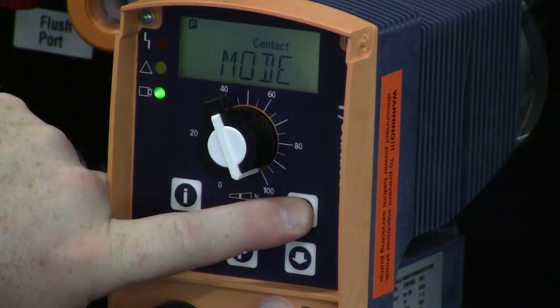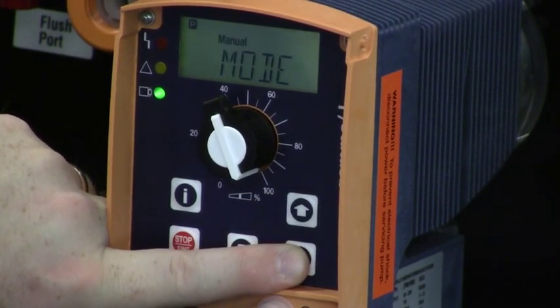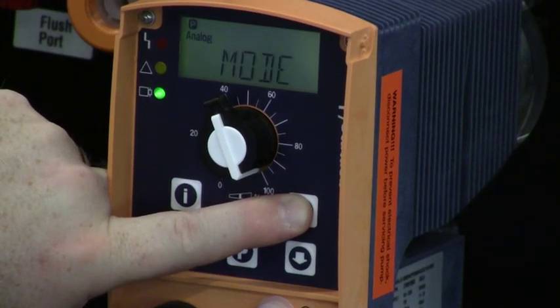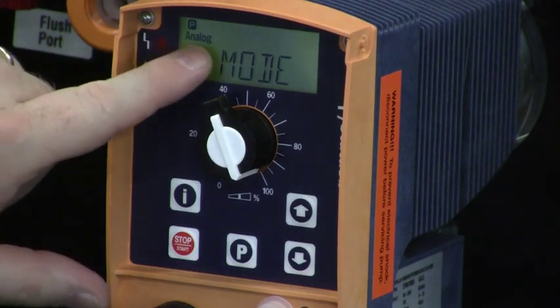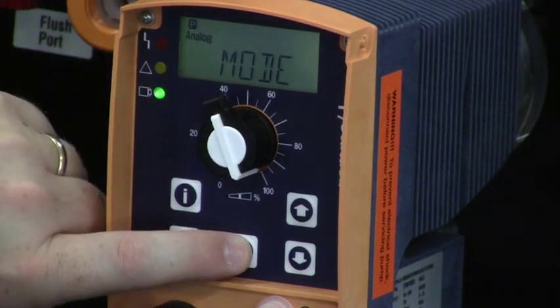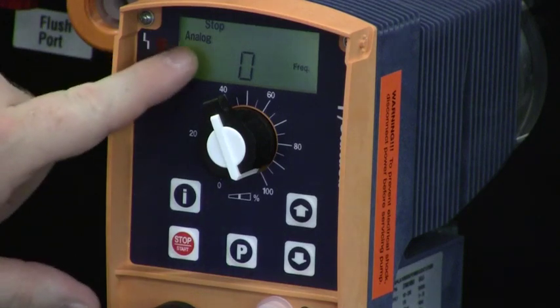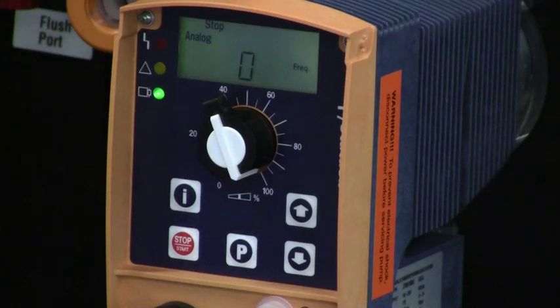Whatever is flashing, we can change with the up or down arrow buttons. For this example, we might switch to the analog mode of operation, so I want ANALOG to be flashing. The next time I press the P key, the pump is now in the analog mode, the stop key is pressed, and our frequency is displayed.